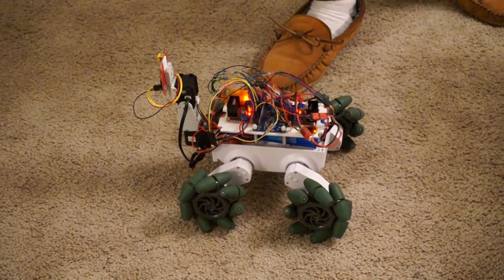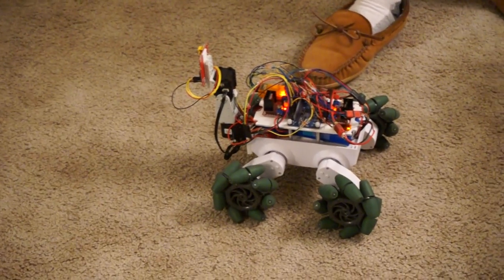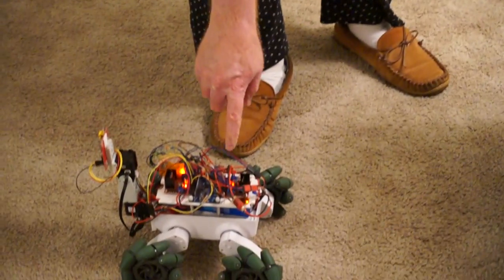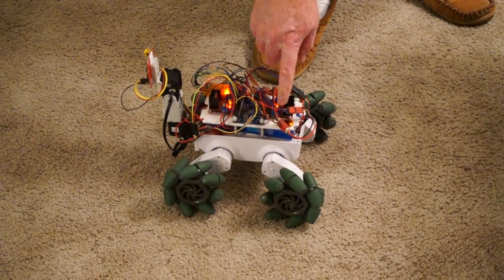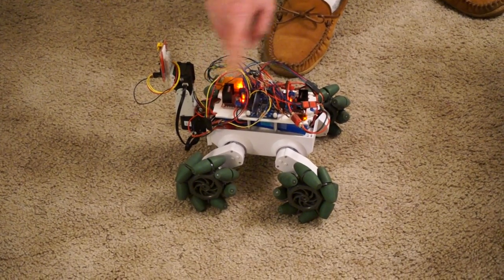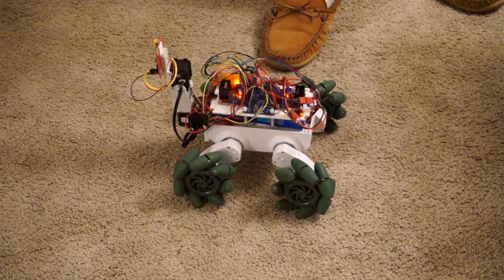The program monitors the encoders and then adjusts the pulse width modulation to the motor controllers. These are just the cheap eBay L298N motor controllers — two channels per controller, so there's two controllers here, like three or four dollars each on eBay.